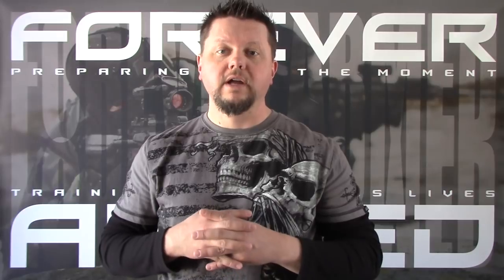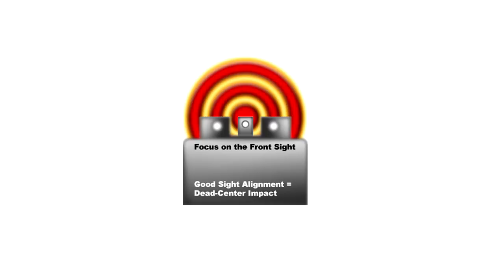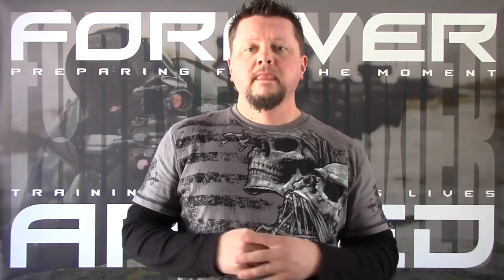Here is an image of what proper sight picture should look like. As you can see, the front sight is in focus while the target and rear sight are slightly blurry. That is what proper sight picture should look like.